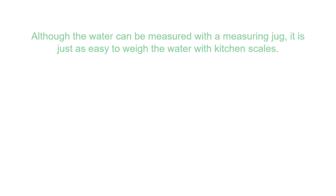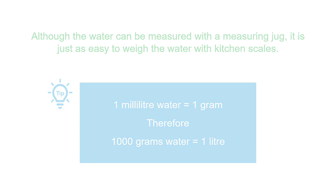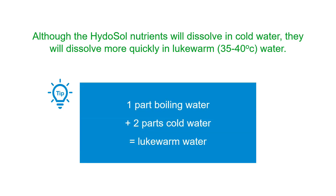You can measure your water volume with a measuring jug, but since 1 millilitre of water weighs 1 gram, so there are 1000 grams to a litre, it is easy to just weigh the water into the container using kitchen scales. It is best to use lukewarm water, somewhere between 35 and 40 degrees centigrade, as this will make the Hydrosol nutrients dissolve more quickly. A lukewarm water temperature can be easily achieved by mixing one part boiling water with two parts of cold water.